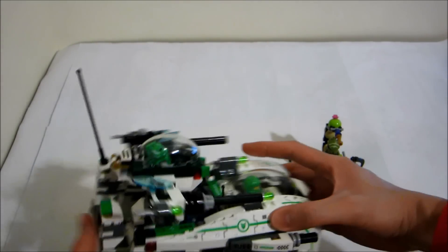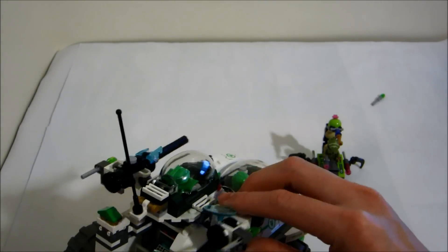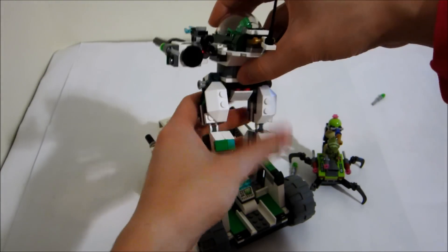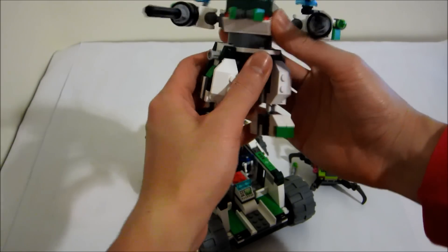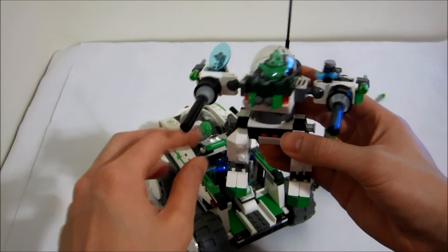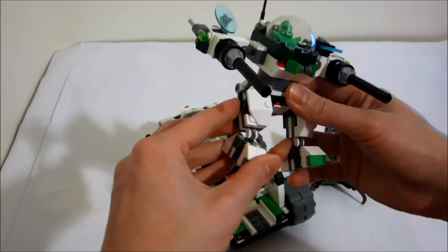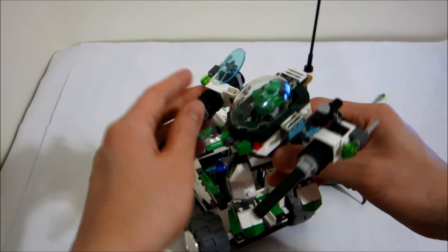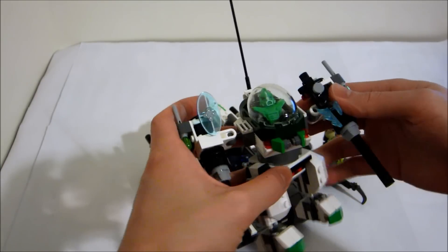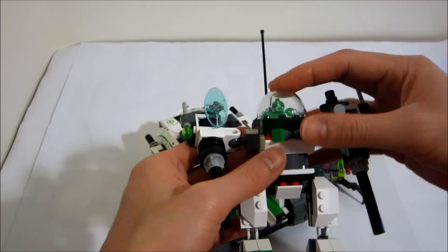There are flick fire missiles over here and two machine guns on the side. Here's the robot with a twist torso and machine guns. It can move its feet and ankles, which is cool, and you can move the arms as well.